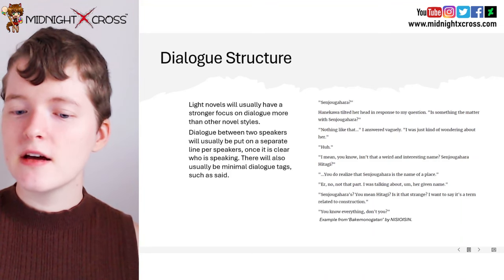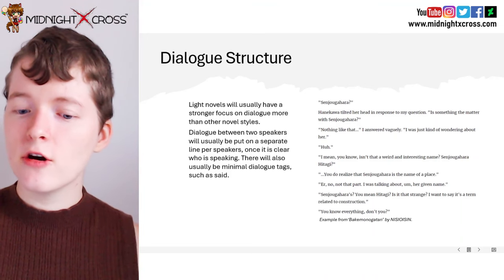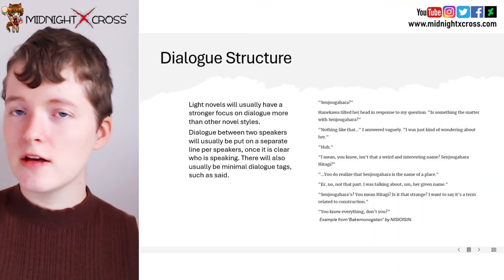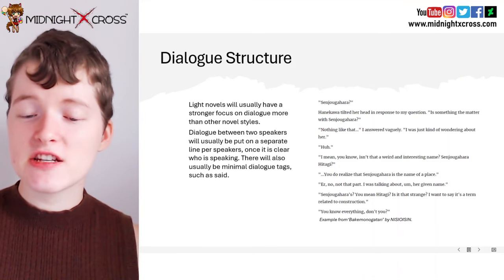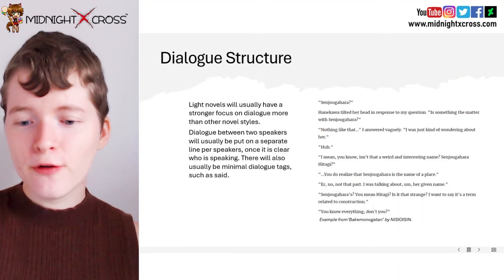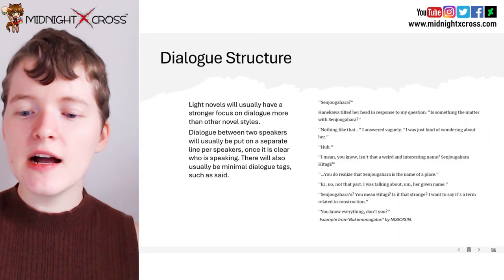"I was just kind of wondering about her." "Huh. I mean, you know, isn't that an interesting and weird name?" "Senjogahara Hitagi? You do realize that Senjogahara is the name of a place?" "No, not that part. I was talking about, her given name." "Senjogahara's? You mean Hitagi? Is it that strange?" "I want to say it's a term related to construction." "You know everything, don't you?" So as you can see, once it's been established who is speaking, the lines of the character's dialogue are put on separate lines. This is one way that light novels make it clearer who is speaking and also help to put a focus on that character's dialogue. Make sure when you are writing your dialogue that it is clear who is speaking, but once you have established who the conversation is between, you can put their lines on separate lines for each speaker.